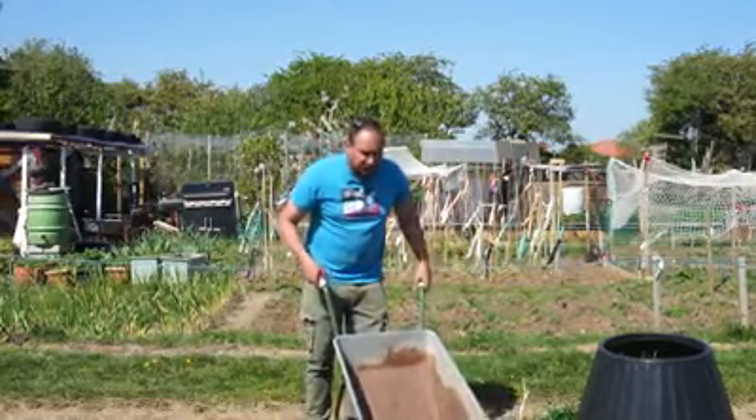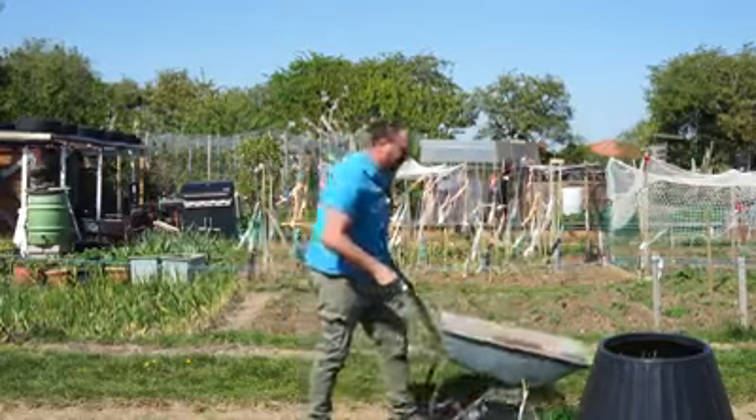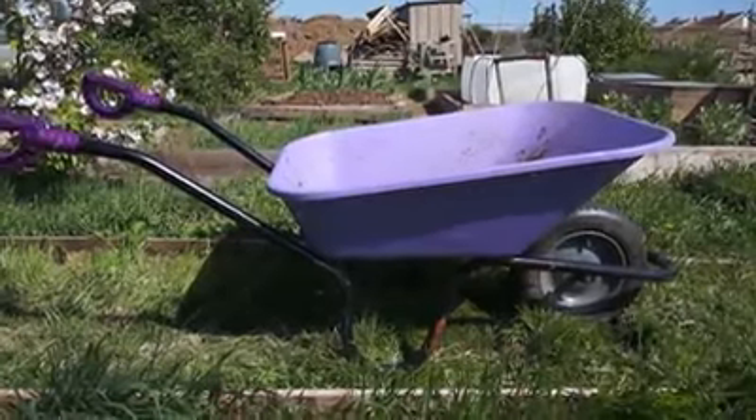It'll be put to another use which I'll go into in a later video. Instead I have got a new wheelbarrow. I managed to buy it from a garden centre that was closing down back in December and I paid something like £10 for the whole wheelbarrow, which I was really quite happy about for an allotment wheelbarrow.